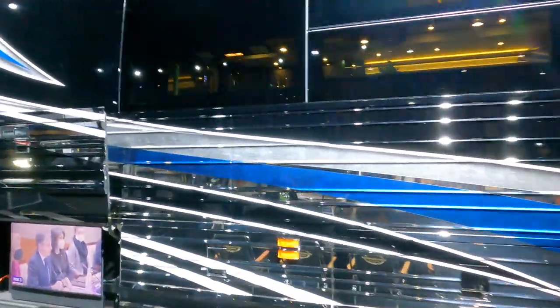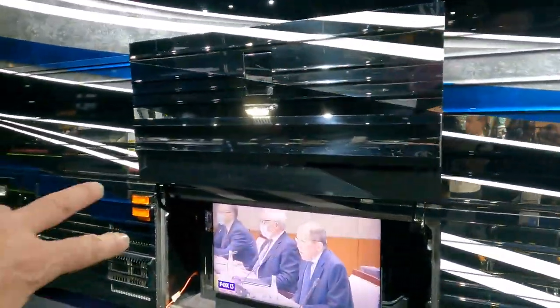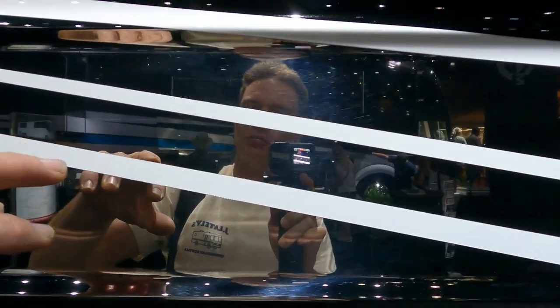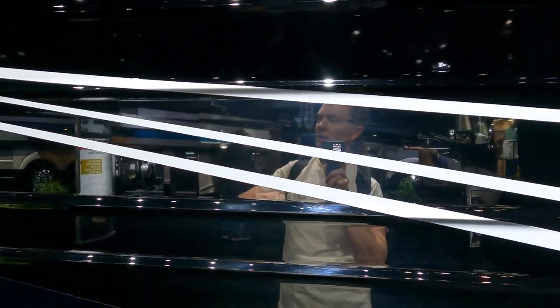Good day everyone, hanging out here at the Florida RV Super Show in the Prevost booth. We've got some pretty cool stuff going on here. I had some people ask about how do they paint the chrome on the sides of these buses? Well, actually it's not chrome — it's polished stainless steel to a mirror finish. But then they come along, and in these areas on this Marathon here as you can see, they've got all these stripes on the stainless. They just come along and they actually sand all this, and then put their primer on there, their base coat, and then their clear.